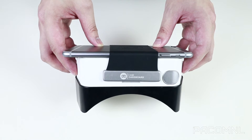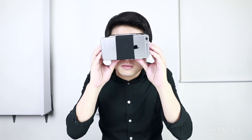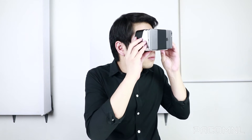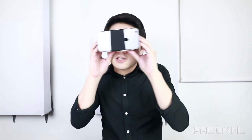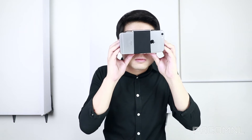The Discover does not feature a headstrap, unfortunately, so you'll have to carry it by hand — but that's okay since it weighs in at a very light 128 grams. The Discover has no lens adjustability; however, you can still use it comfortably while using glasses, but larger frames may not fit inside the viewer.